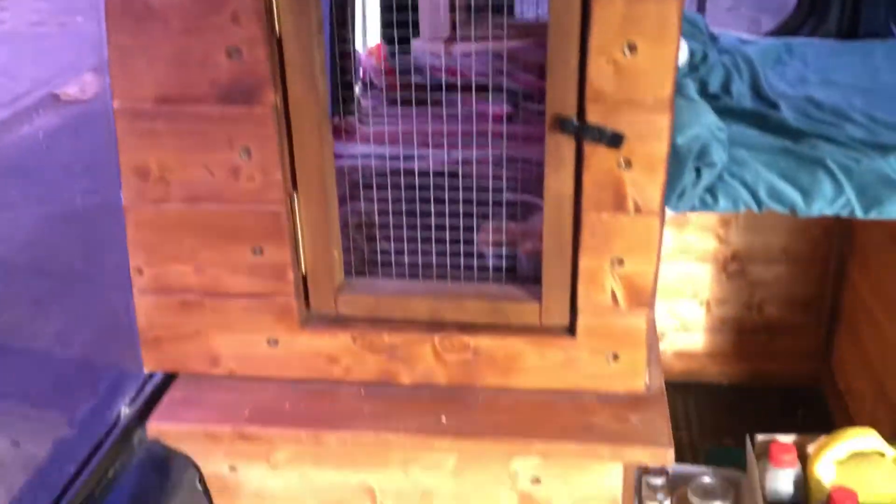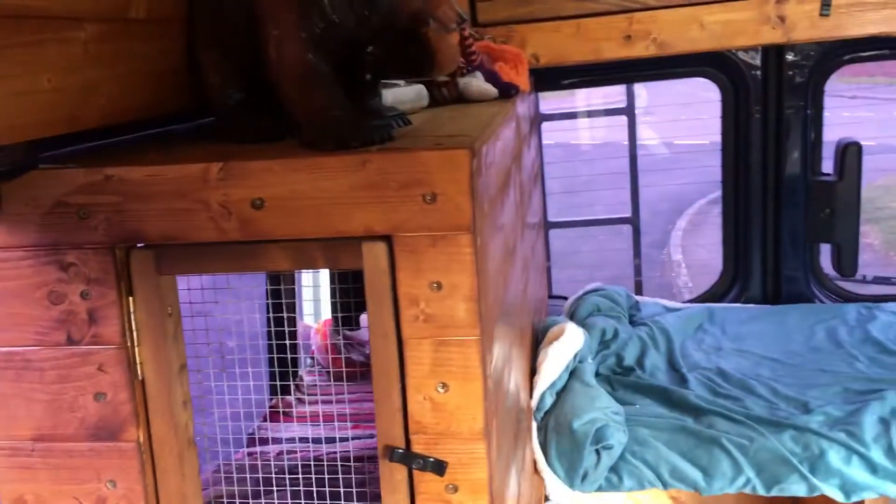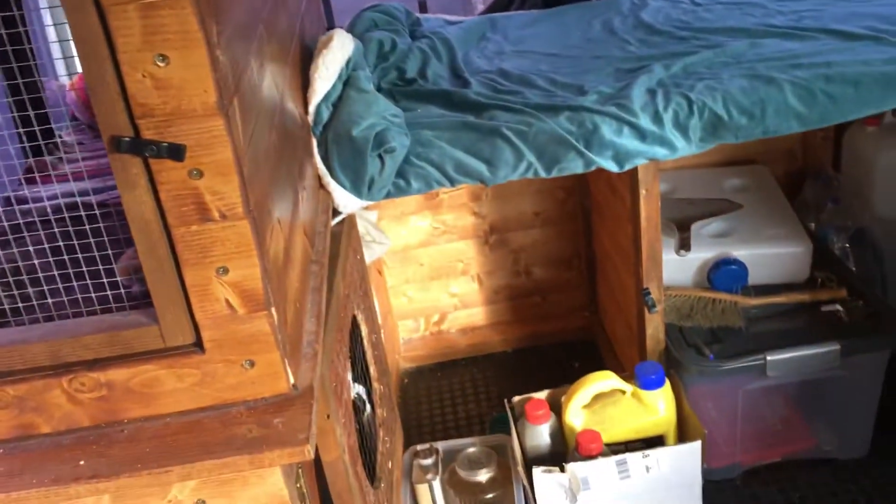The catering unit is in and done, just got to finish the little hand sliding handle that opens the flap at the back.